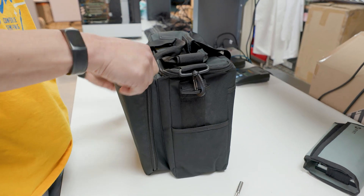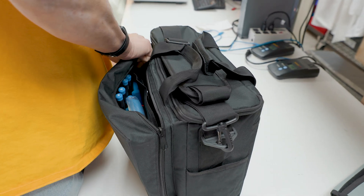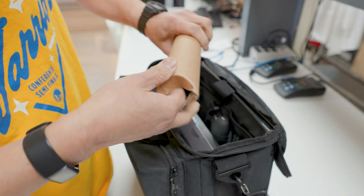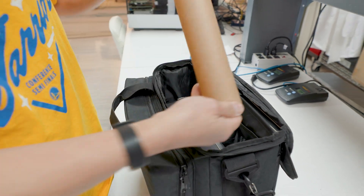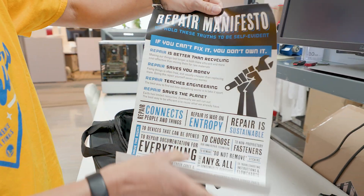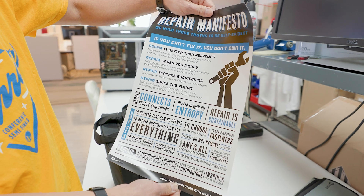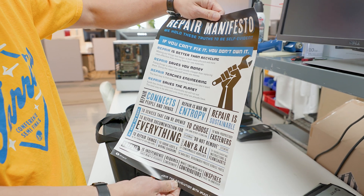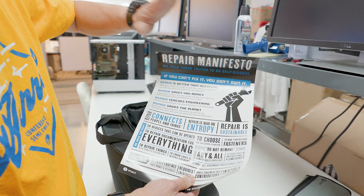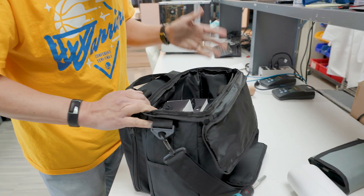This is very iFixit — they give you a poster. The Repair Manifesto. This is pretty much iFixit's manifesto for people who like to fix their own stuff. 'You can't fix it, you don't own it.' Good stuff. You can hang this up — 'Power to the Repairers' — basically a nice little poster you can put up in your tool shop.